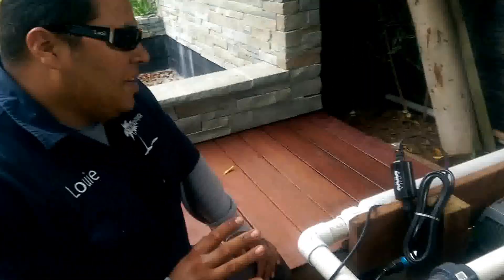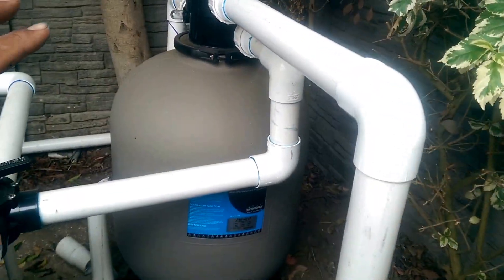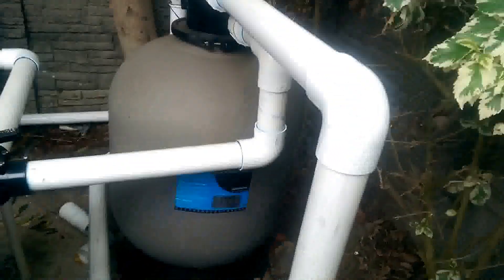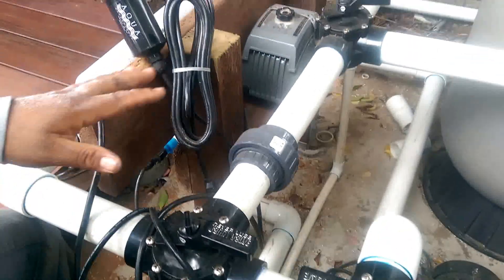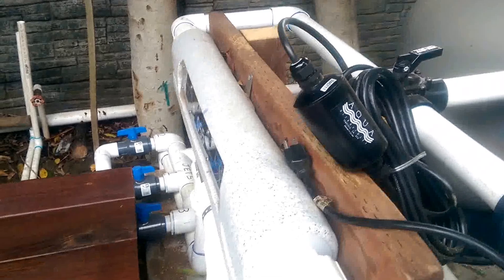If you take a look over here at this section, we have our huge phytofilter on that side over there where water is going to be pumped through. Once it's pumped through that, it will then go through a series of UVs here. We have plenty of Jandy valves so that when it comes time to replacing a bulb in here, we can isolate it and keep the koi pond running while changing our UV.